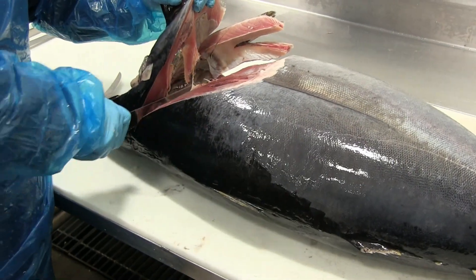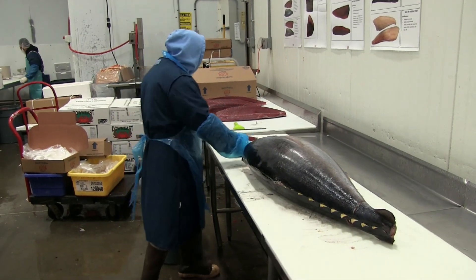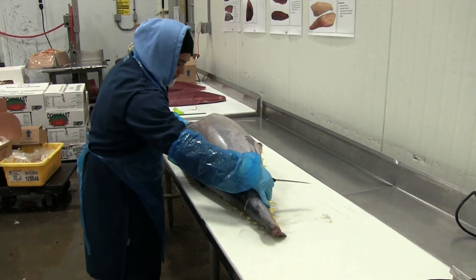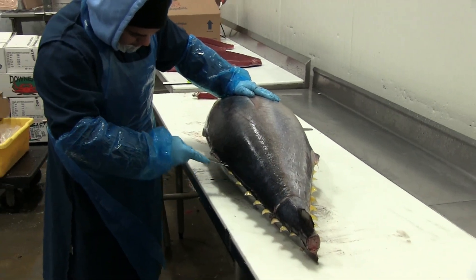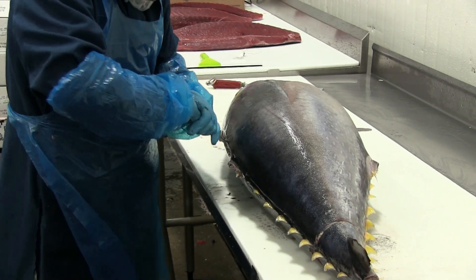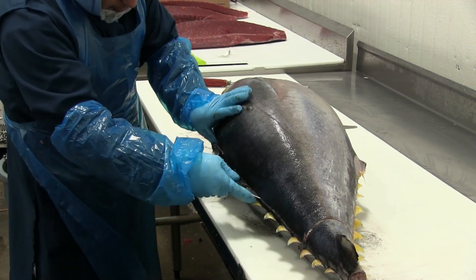Switches his knife to a stiff knife in order to work his way through the thick backbone. The skin on a tuna is really tough, so he's got a firm knife and uses a little extra leverage. The first cut is just to get through the skin.